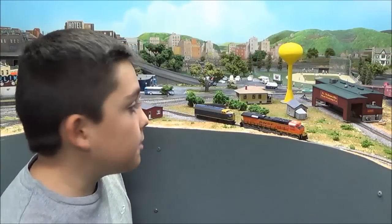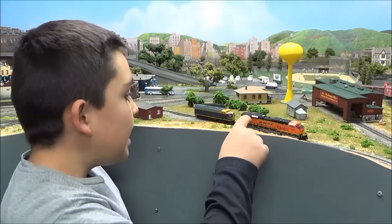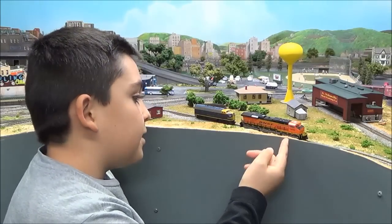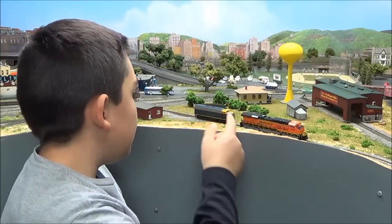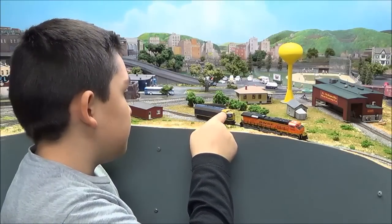The next thing to think about is if it's a long locomotive and it's a six-axle locomotive — it looks better on a longer radius. A four-axle locomotive looks better on a shorter radius.